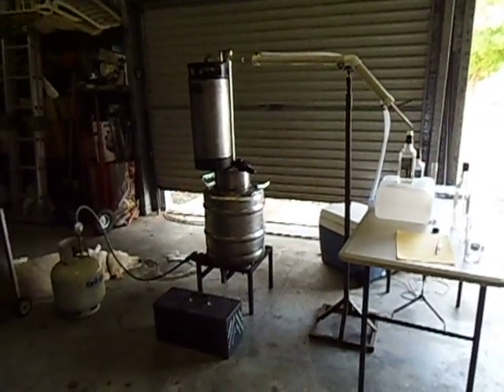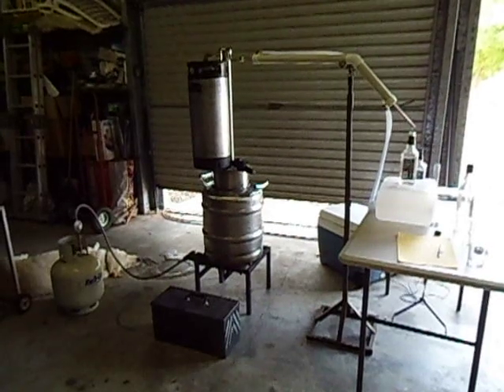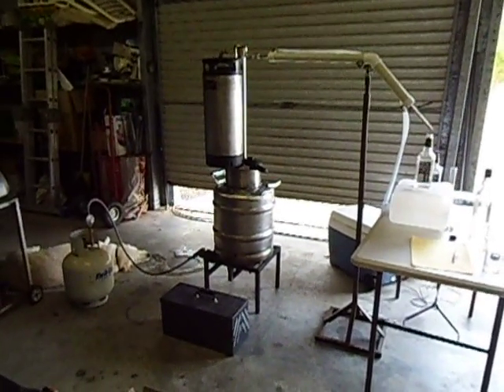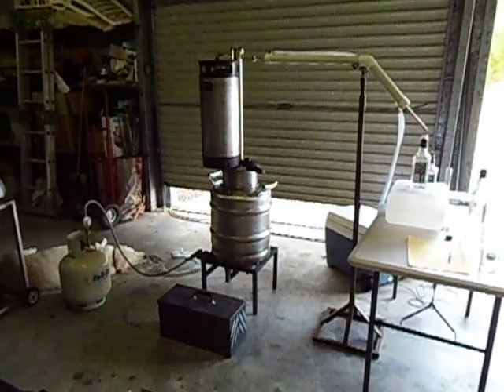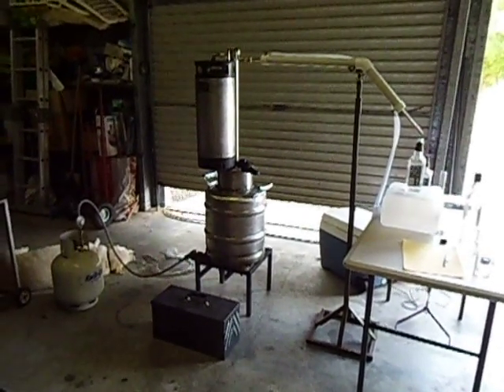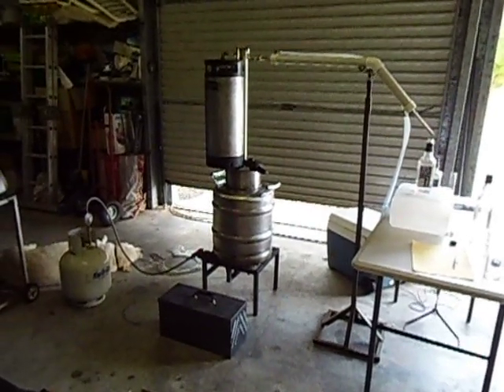This is our steel. We've got a thumper set up, running off the gas. We've already taken the first 100mm out of it.